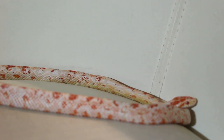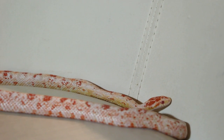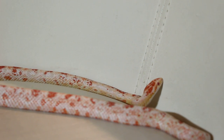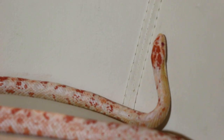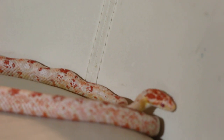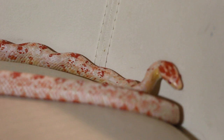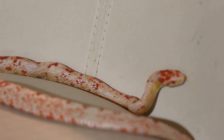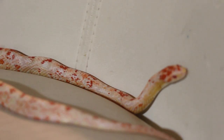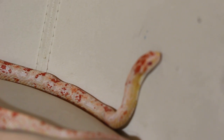She grew a lot within these couple of months. It's really cool. I'm using my Canon camera, the big one, to video this, and it doesn't exactly focus on the places I want it to.